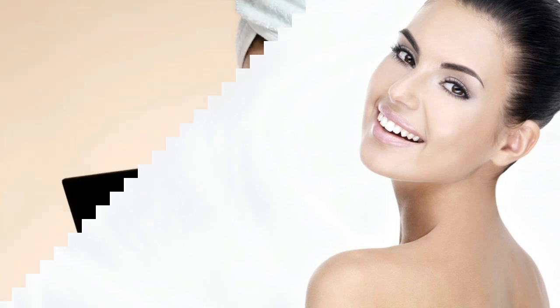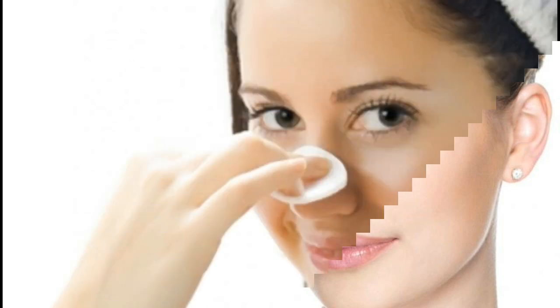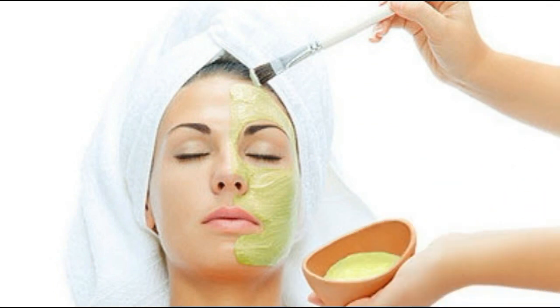So for those problems, I will give you a great solution in today's video. Today I am giving you a fruit face pack that addresses pigmentation, tan, acne, pimples, and the most important problem — blackheads and whiteheads — so we need to remove them all. For all these problems we need to make this face pack.